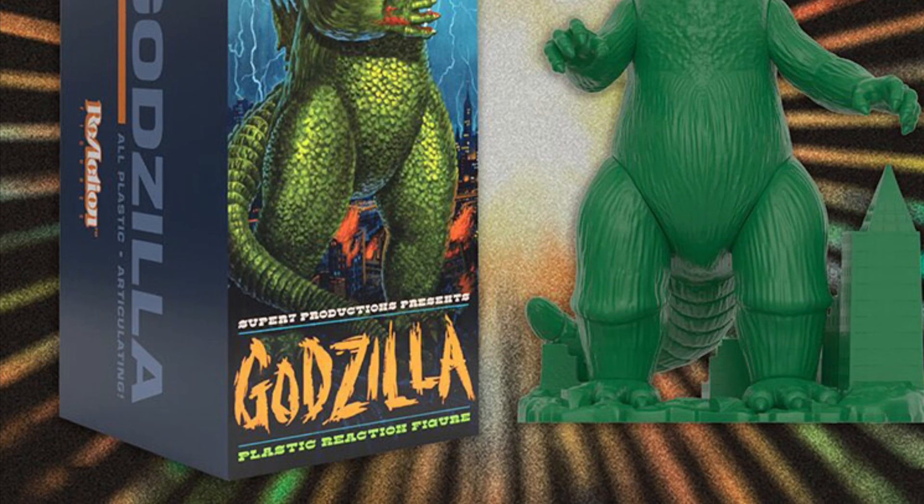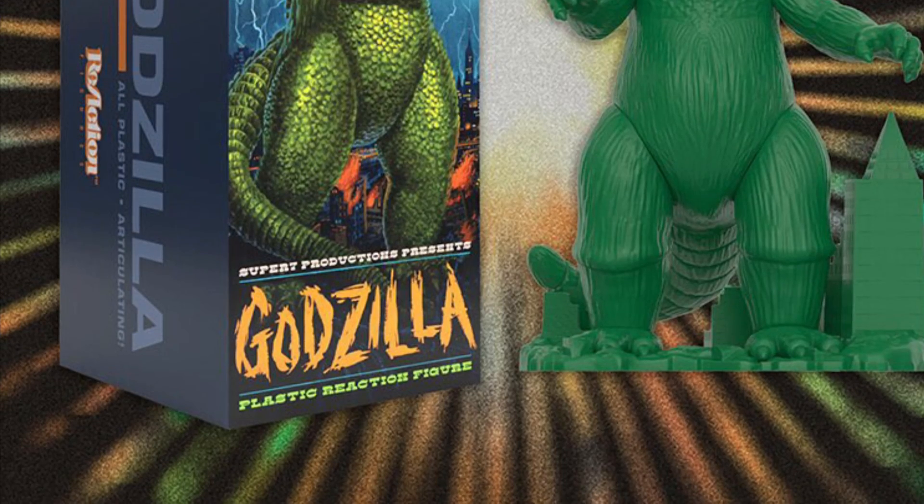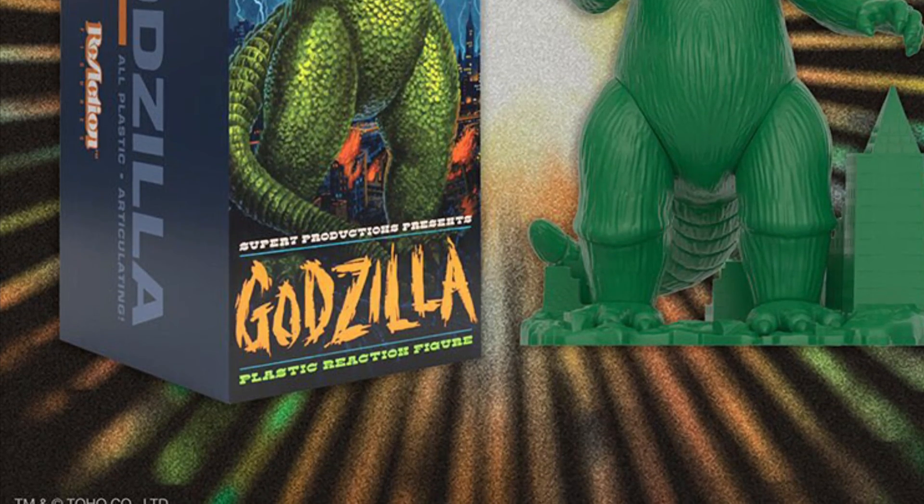My favorite colors for Godzilla is always green, because of the cartoon from Hanna-Barbera — I've always liked the green Godzilla. I love Godzilla in general, it doesn't really matter.